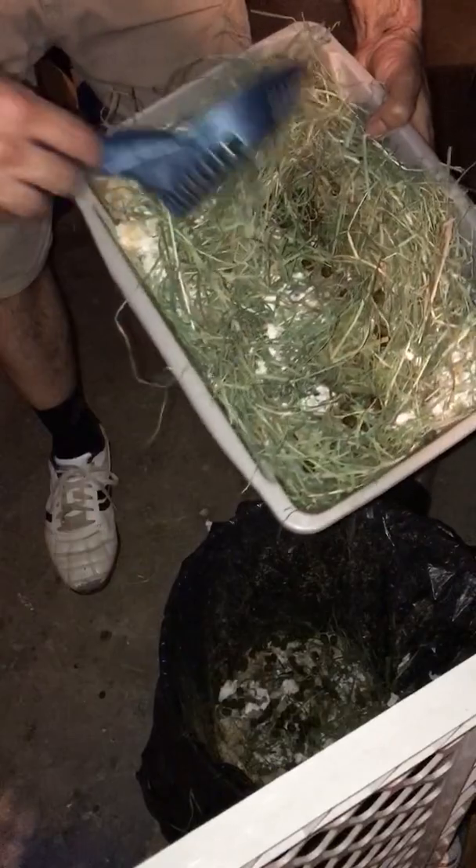Over here we have her bedding. On the bottom, a very light, thin amount of pellets like that, and then some of the soft bedding on top like that. Then she gets all her timothy hay — we usually pile it on pretty good like that.